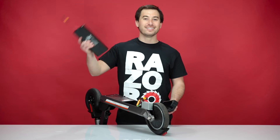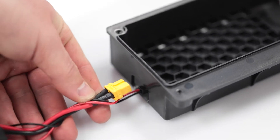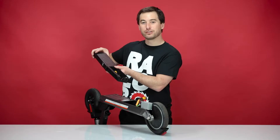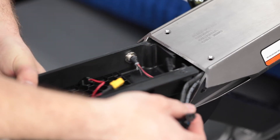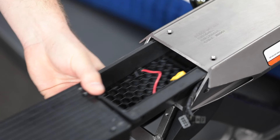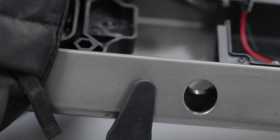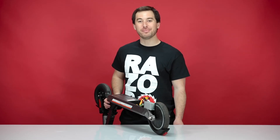Now on to step three: installing your new battery. Take your new battery and slide the wires through the hole in the battery tray. Make sure the side with the grooves is on the top. Pull the wires to the side opposite the charging port. Slide the controller tray in, followed by the battery. That concludes step three: installing your new battery.